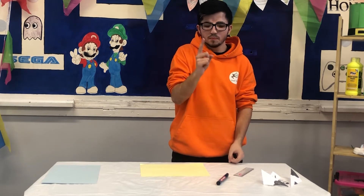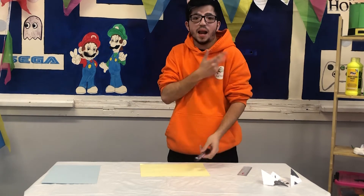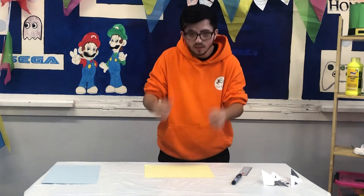The things that you'll need to make an origami dog with Zach is a ruler, a pen — a black one if you've got it — and whatever colour paper you've got around the house.